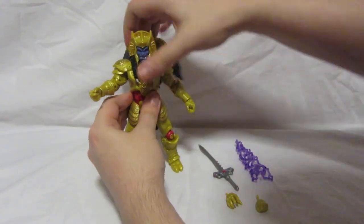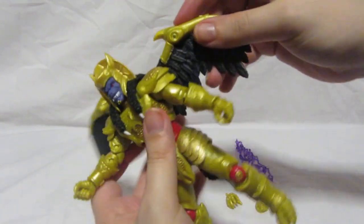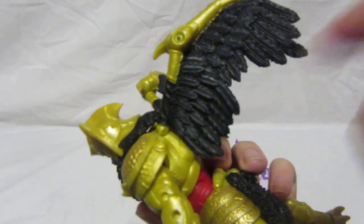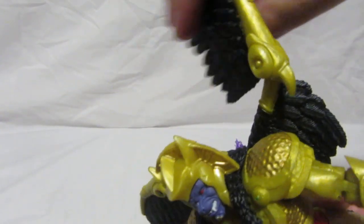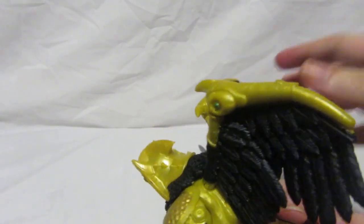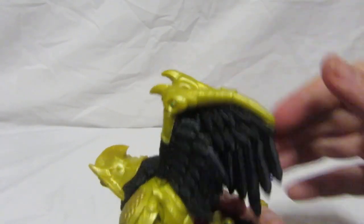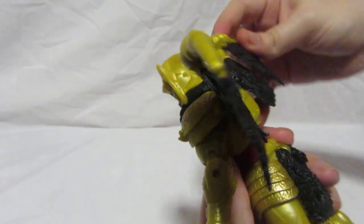As for the wings, they can move since they're on a ball joint, and you can turn them. The idea is you can fold his wings back, pretty much like he used to do in the show. So that's pretty cool.